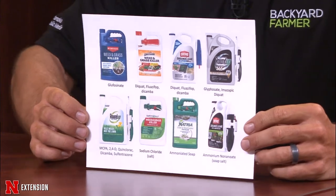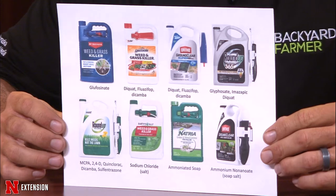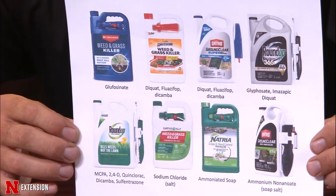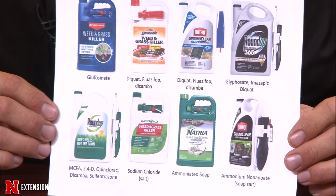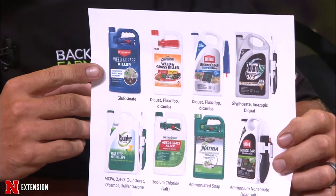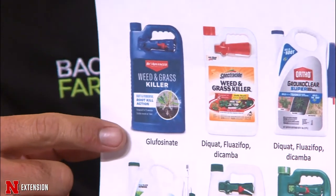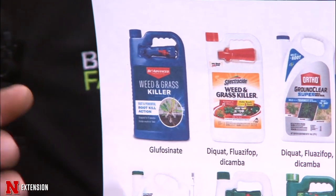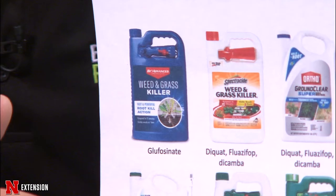Looking at the top left of our list, this one is sold as weed and grass killer and has glufosinate in it — not glyphosate. It's a different active ingredient. You want to get good contact on your weeds, and it'll kill them pretty well as long as you're over that 50 to 60 degree temperature threshold. A lot of the other products we usually use have diquat or fluazifop in them. Diquat is a contact herbicide that kills quickly and is found in many of these products.